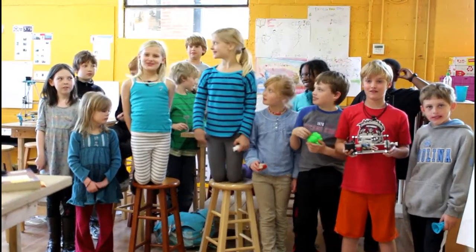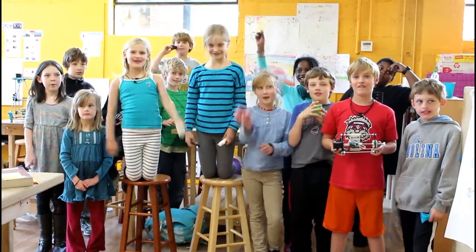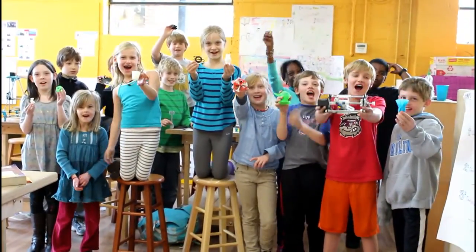Hi, we are in the Central Park School for Children Makers Club and we like to make stuff!